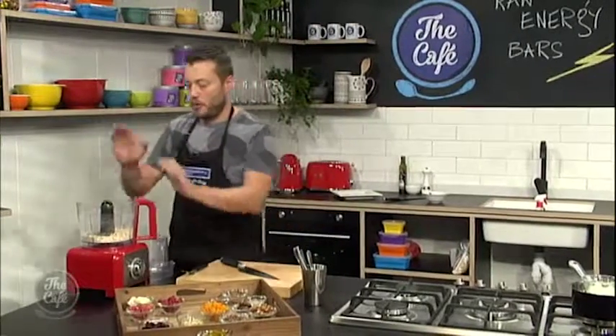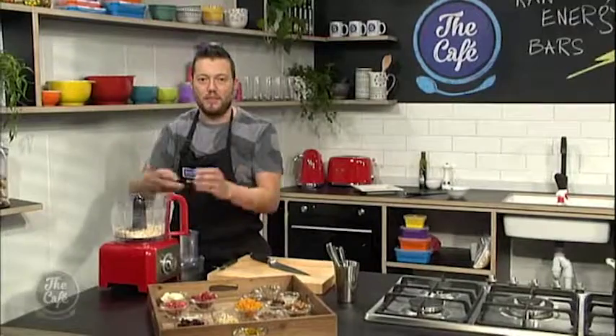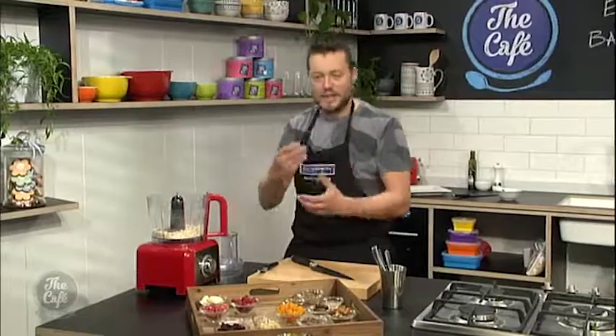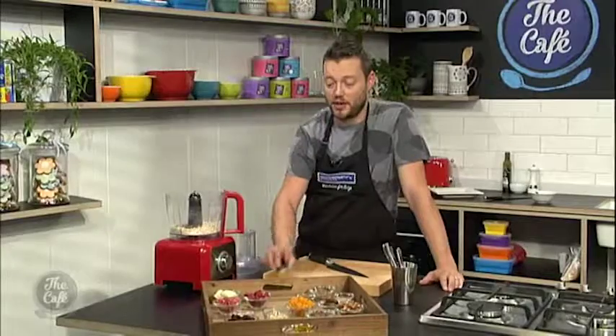So it's pretty simple, but first of all we need to get some oats, put them in the blender and blend them. We want to get them not quite to a flour, but starting to get to a flour with still a little bit of texture. Then we're going to come back and add all the other ingredients and garnish it.